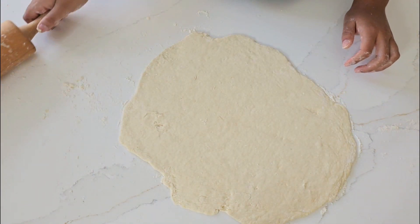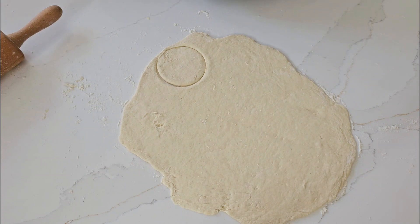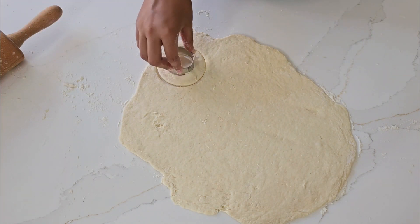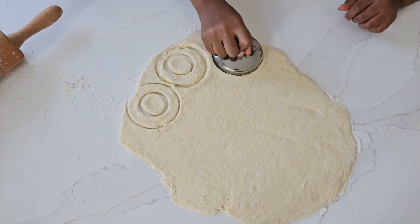Now it's time to start cutting. I'm going to press it in a little bit.